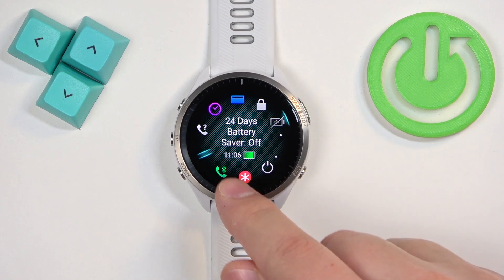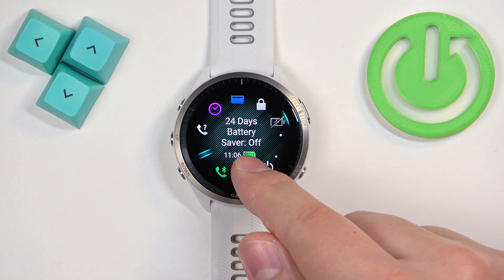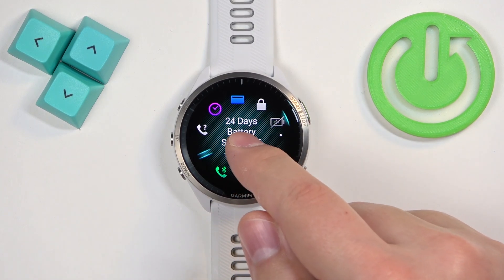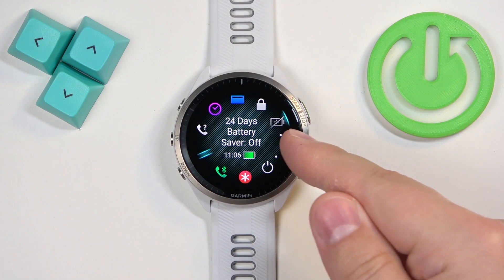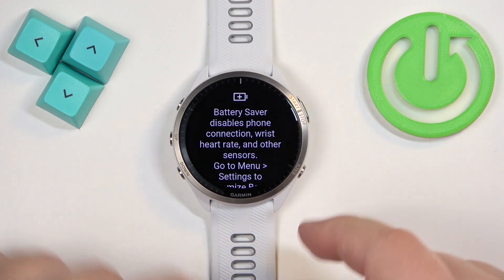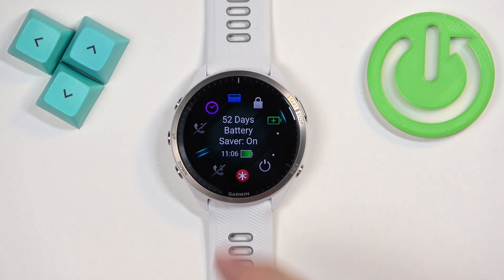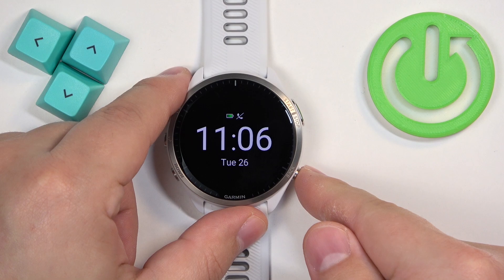Once you select the icon, it shows you the status of the battery saver. At the moment it is turned off and the battery estimation is 24 days. To enable the mode, tap on the icon or press the start button — press it again and the mode will be enabled. The estimation increases, the status changes to on, and the icon changes color, indicating that the mode is enabled.